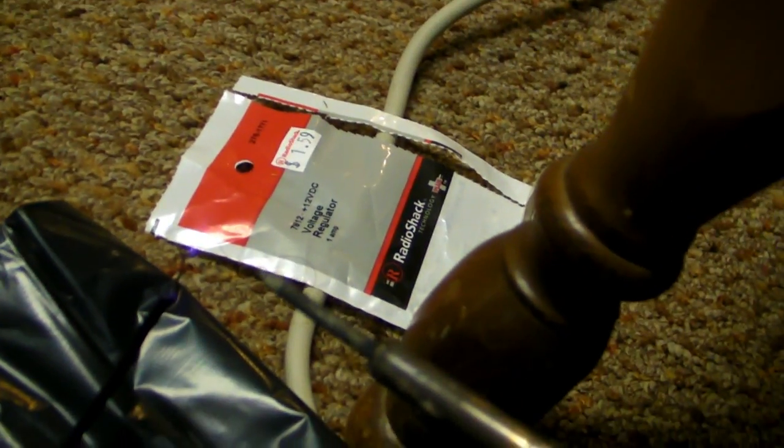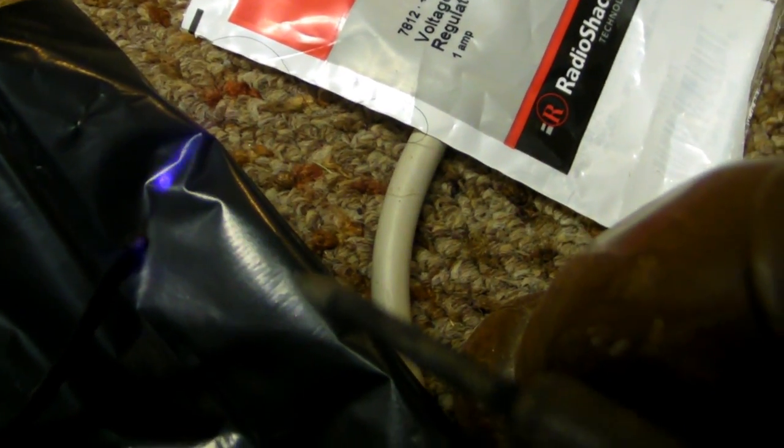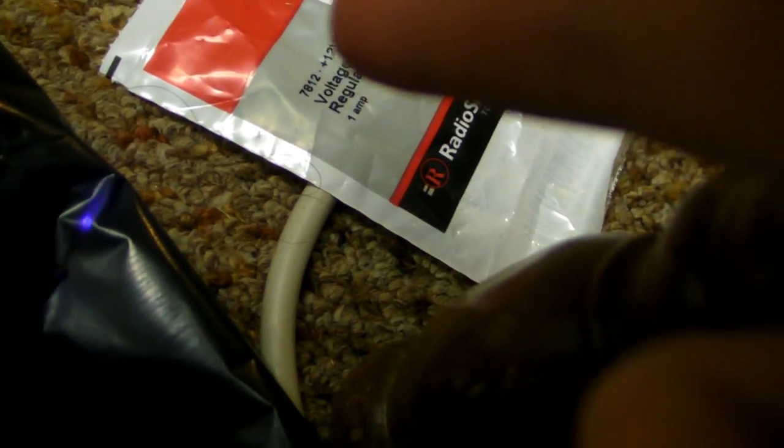Ungrounded screwdriver — look how much corona it makes on here, on its own little wire. This is intense. My soldering iron, which isn't plugged in — you should see this, it's like arcing to the air. It's like a mini Tesla coil.